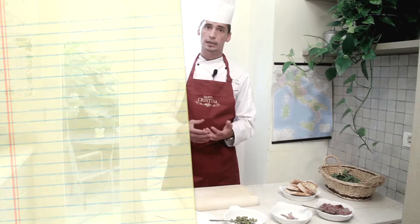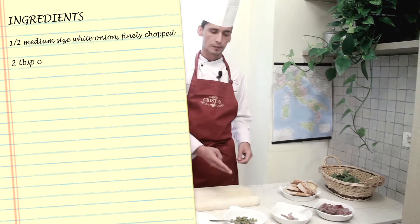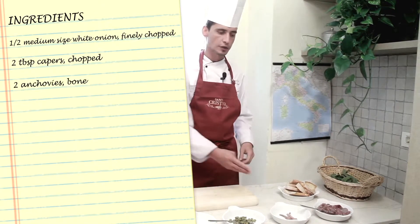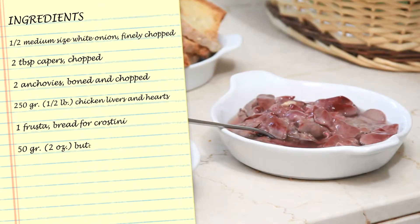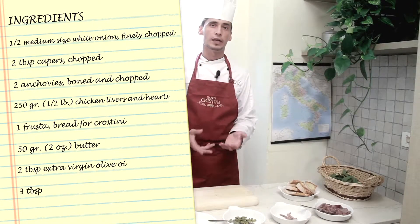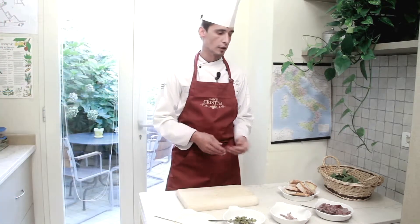The ingredients I'm going to use are finely chopped onion, capers under vinegar, anchovy filet, and obviously the chicken liver — as you can see, they've been marinating in a water and vinegar solution, about two parts of water and one part of vinegar. And of course the Tuscan bread, well known for being saltless.